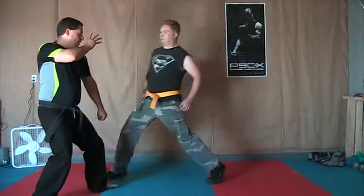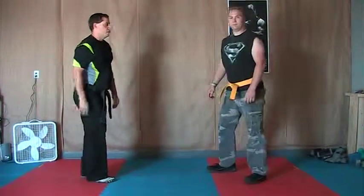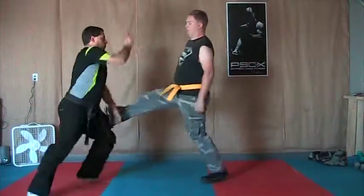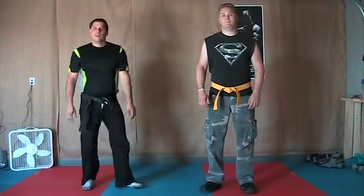He comes in, you move out, block in here — super simple technique. That's what it looks like. Thrust and salute.